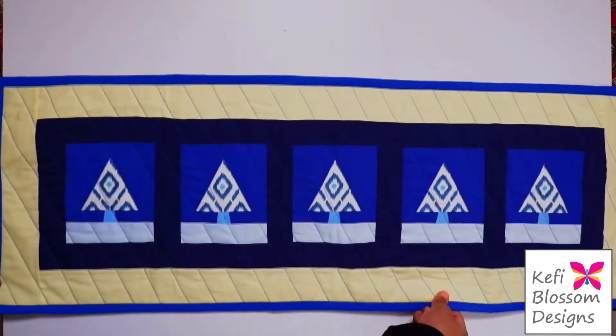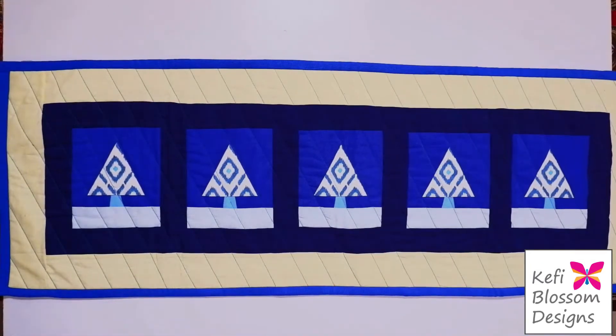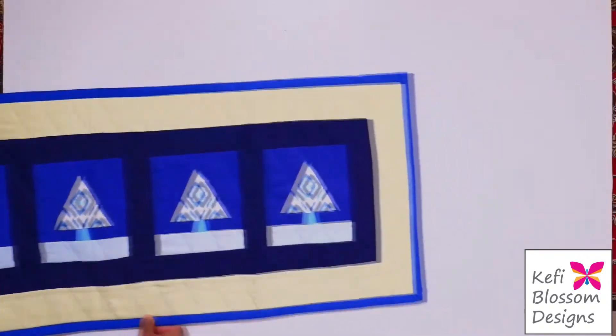Using this pattern, I have also made this table runner. The dimensions of fabrics used to make this table runner are also included in the magazine. It's a pretty straightforward and simple project. In case you wish to make this, please refer to the article in the magazine.